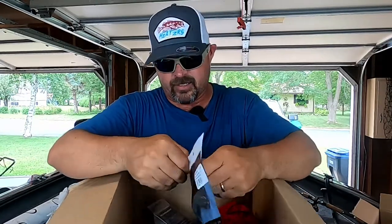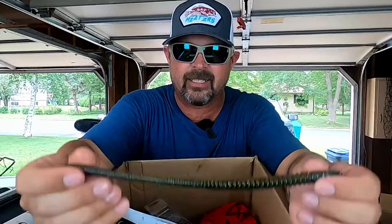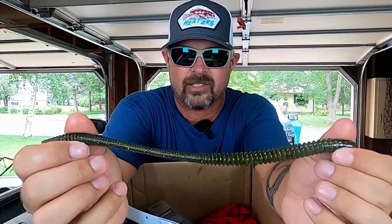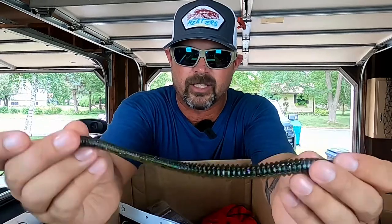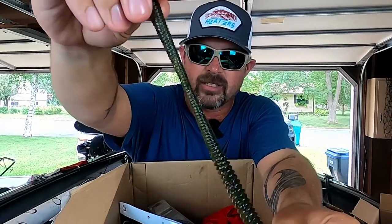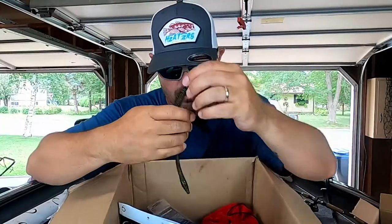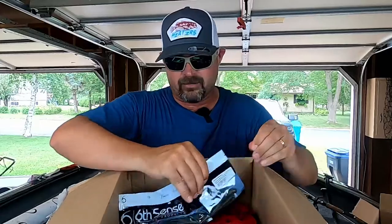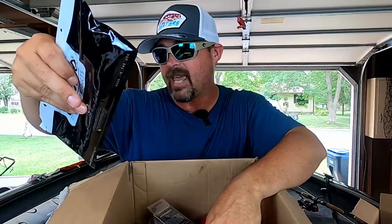Here's another one in Watermelon Candy Magic. Look at that — it's got a nice watermelon green on the bottom, a little bit darker on the second half, and you can see straight through it with all that flake. Yeah, that should do good. Really stoked about these 9.5-inch Divine Shaky Worms. This one is Watermelon Candy Magic.